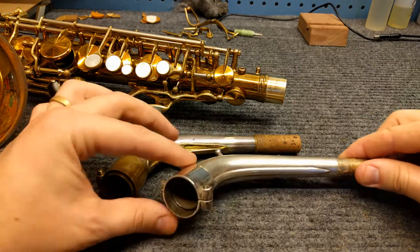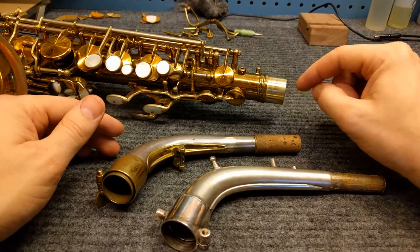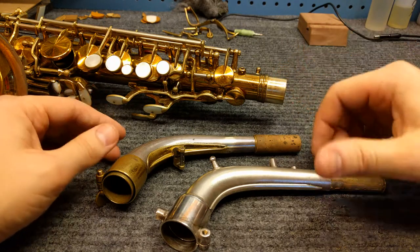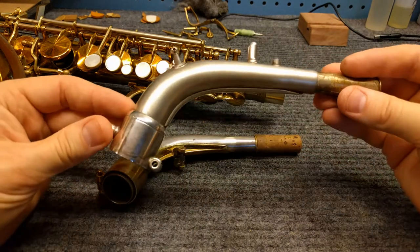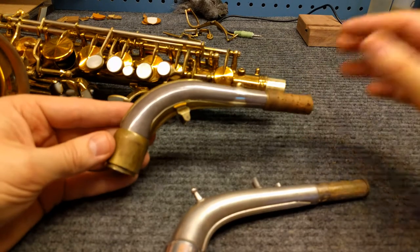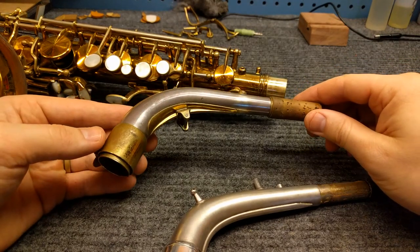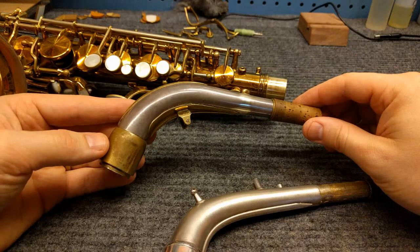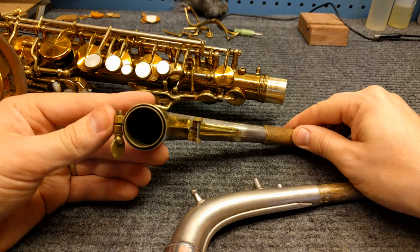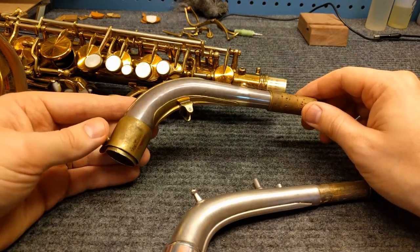Unlike a usual neck where there is a single socket that attaches at the neck tenon — a piece of the neck that slides inside and then you tighten a screw on the body — double socket necks, as seen commonly on old Cons and old Kings such as this Super 20 right here, have a double socket. At the time this was sold as a leak-proof joint, and that's one thing about necks people don't realize: neck tenons are often leaking, and when they do it really has an effect on how the horn plays.